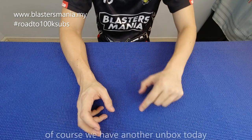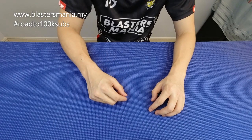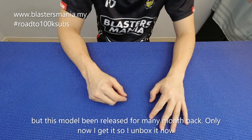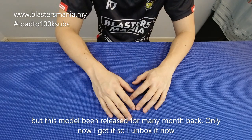Hari ini angle dia bermula dengan macam ini. Memang tak lain tak bukan, kita ada unboxing pada hari ini. Modenya dah lama — memang agak lama, dah berbulan-bulan dah. Dikeluarkan cuma sekarang baru kita dapat, dan ada masa nak buat unbox. So barulah sekarang Sean unboxkan model yang ni.